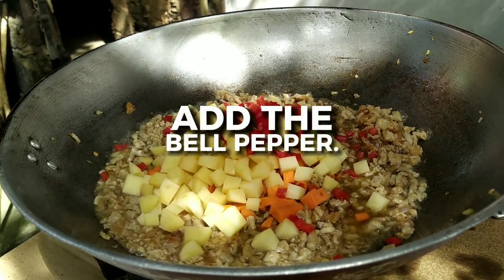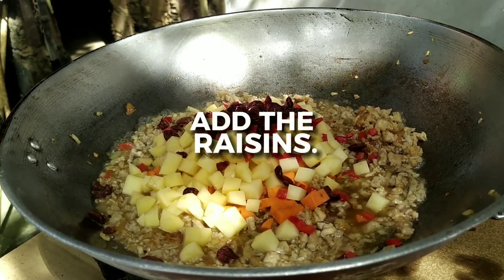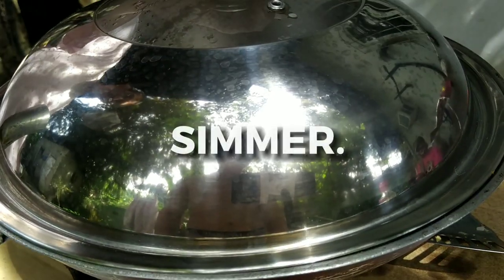Add the red bell pepper, then lastly add the raisins. Simmer it for 10 minutes.